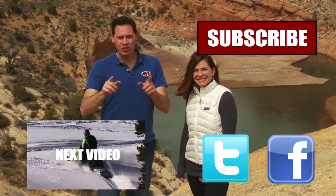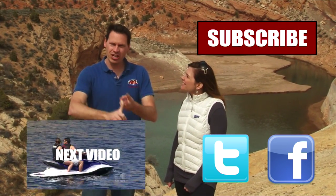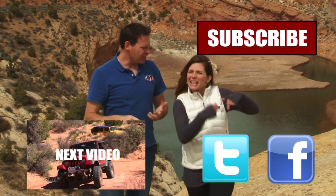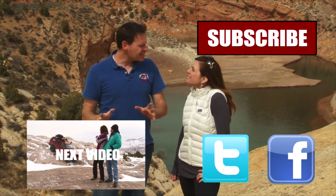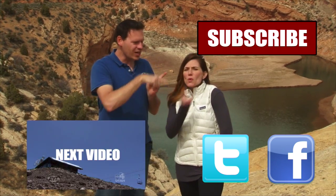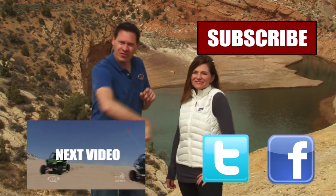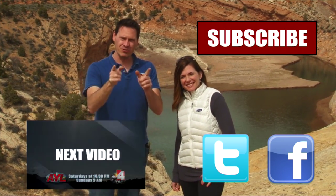Hey guys, if you like that video, you're going to want to watch all of our other AYL videos. You're going to want to like it, share it, and subscribe. Click on all the buttons because we have some really cool videos — all kinds of behind-the-scenes stuff, bloopers of Alicia crashing and stuff. So click all of these things and subscribe to our channel because At Your Leisure is awesome. We'll see you here for more videos.